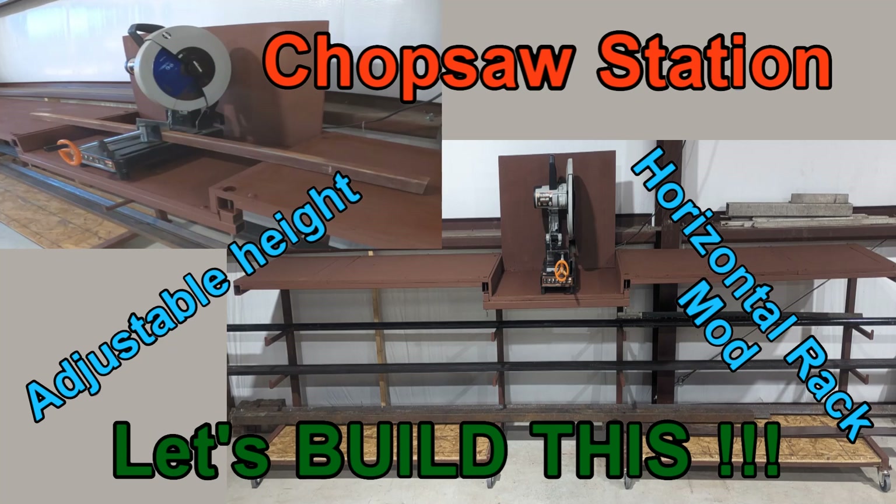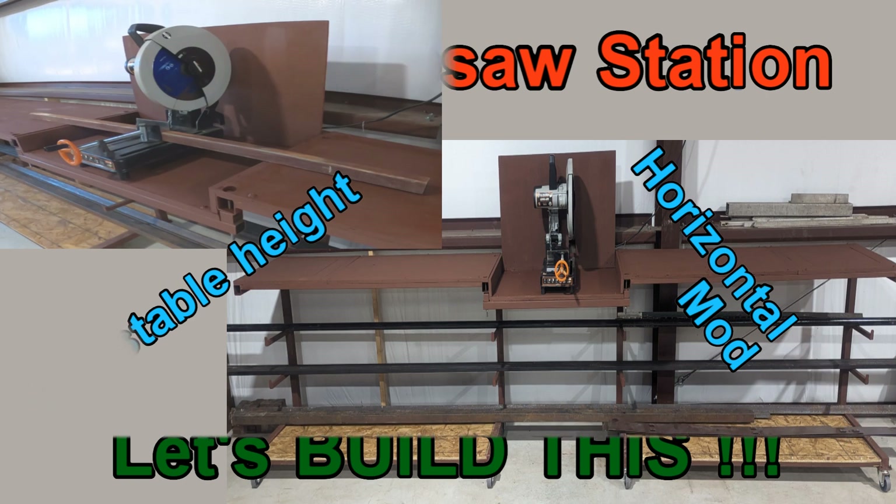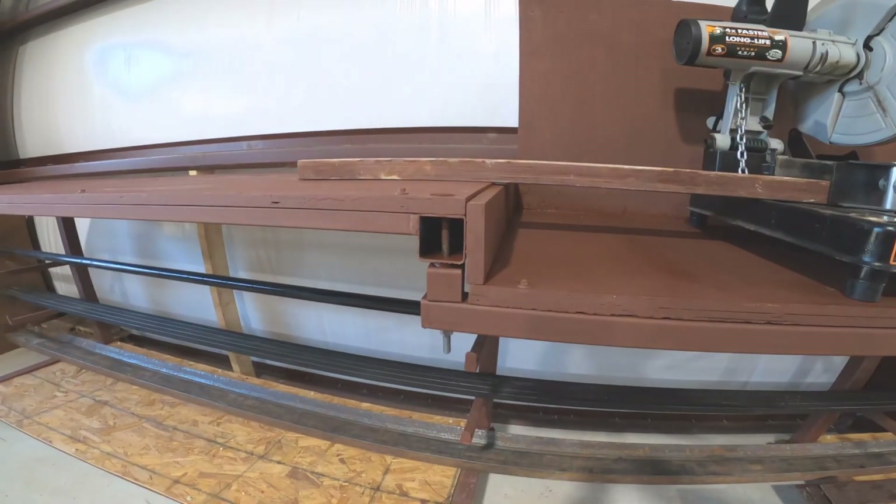Welcome to another Big Daddy D adventure. Today we've got a project adventure — we're going to be building a chop saw station onto my existing horizontal rack that I built in the last video.